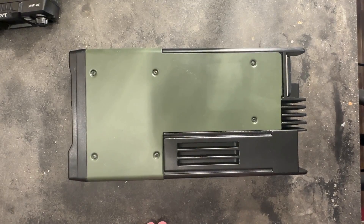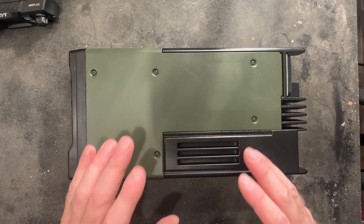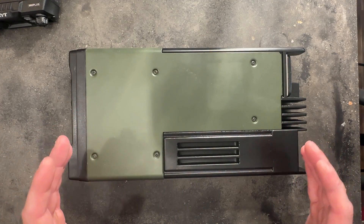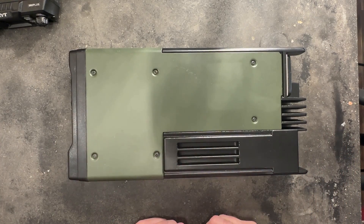In my experience using these Kenwood radios, Motorolas, and the Vertex commercial products — when converted over for GMRS use, they are absolutely fantastic.